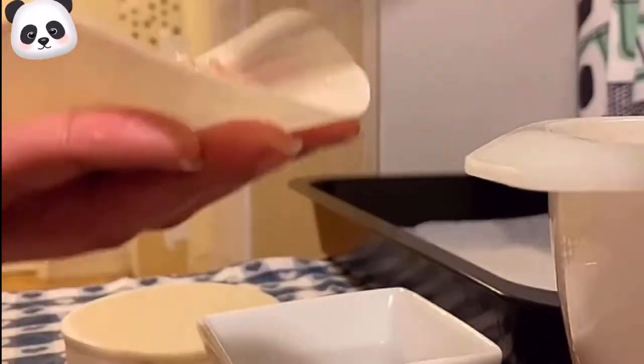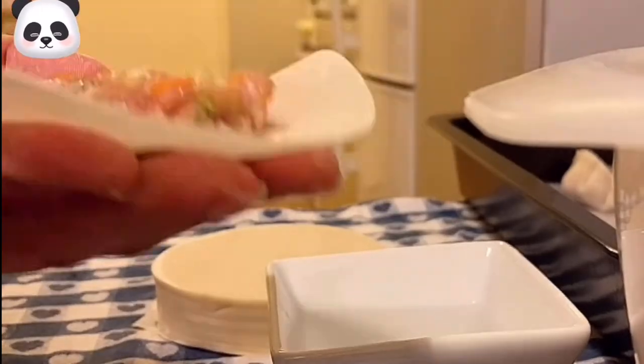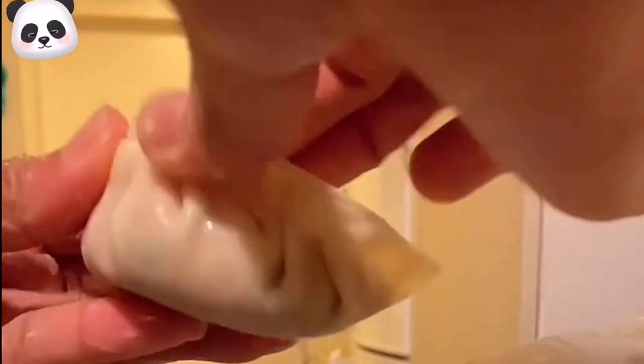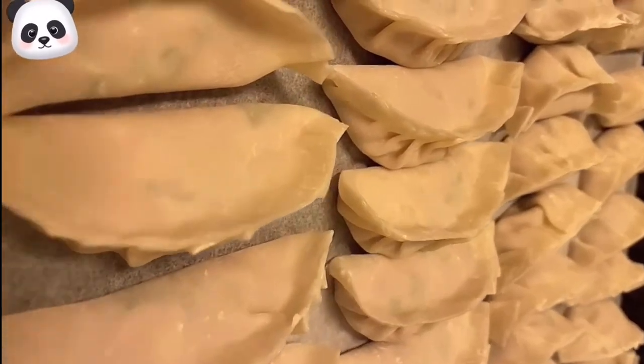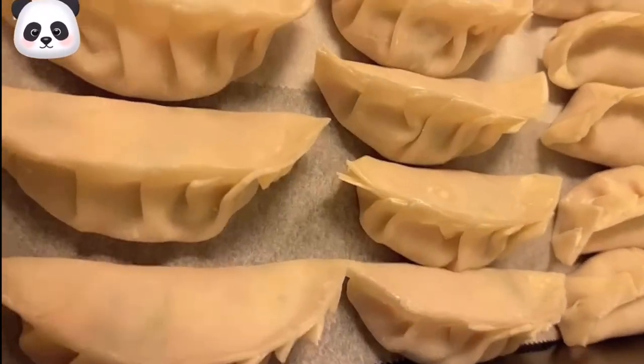Just repeat until you finish all the wrappers. Here are our dumplings and we are ready to cook.